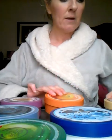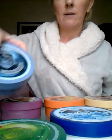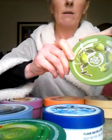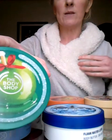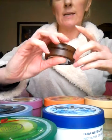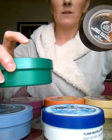The body butters I have are the passion fruit, papaya, almond, shea butter, the limited edition blueberry, the lotus flower, the olive oil body butter, the new Christmas 2014 glazed apple butter, and finally one of the small miniature body butters — the coconut. You can see the difference in size between the 50ml and the 200ml.